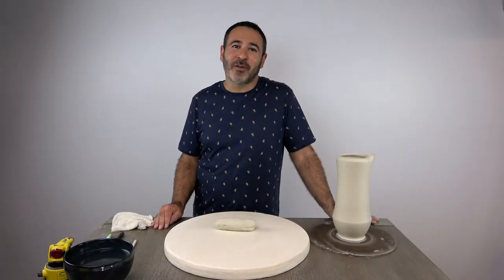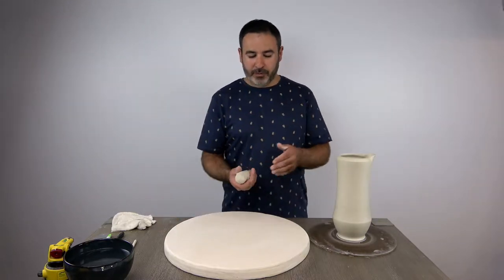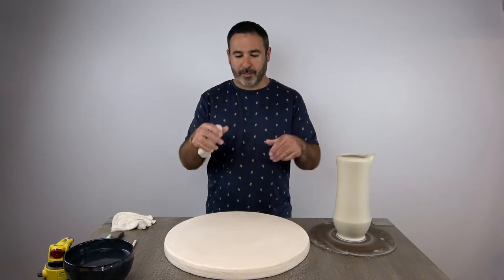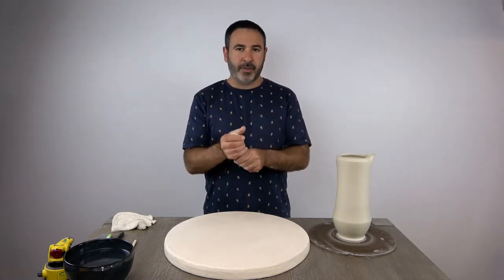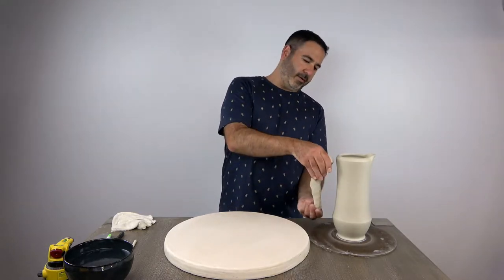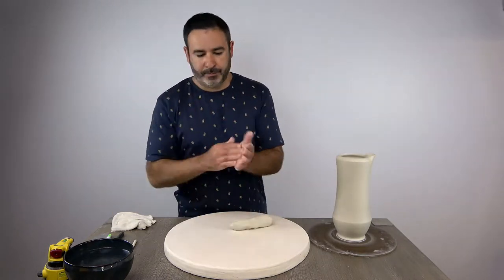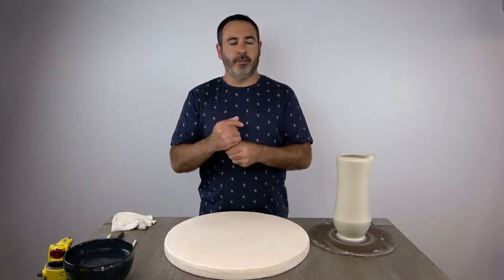For this video I want to show you how to make a pulled handle from a tapered coil for our pitcher. The first question you might ask is how much clay do I need? What I like to do is cut what I think I'll need off the block — take a corner, get a long rectangle, then pinch that out just to see if you're in the neighborhood. Plenty of clay — that's an easy way to know if you're close. So I'll just wet my hands a little bit and begin by rolling a coil.